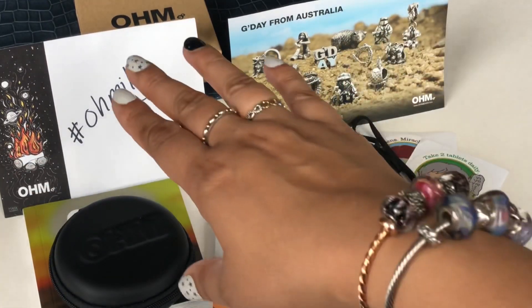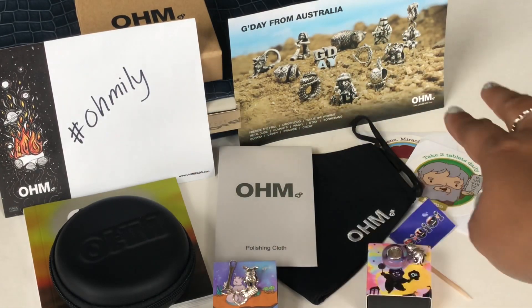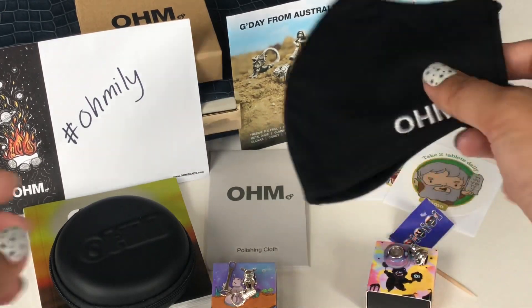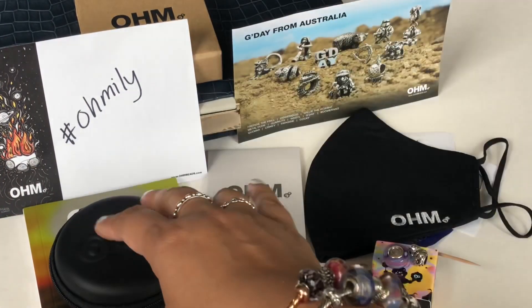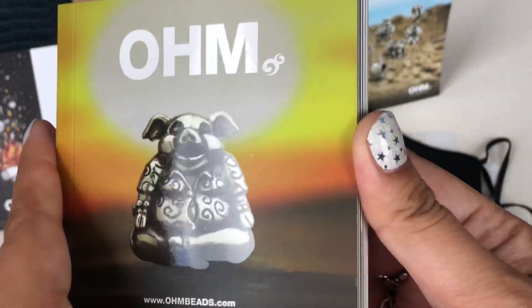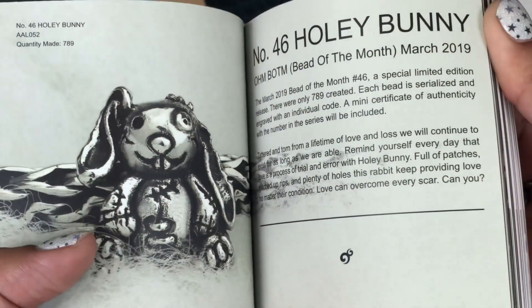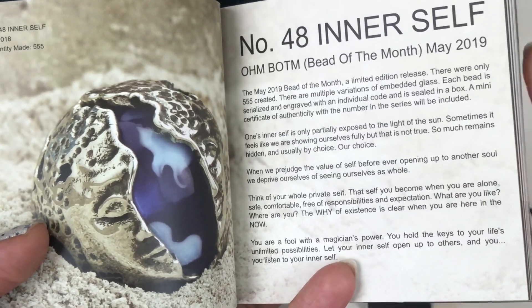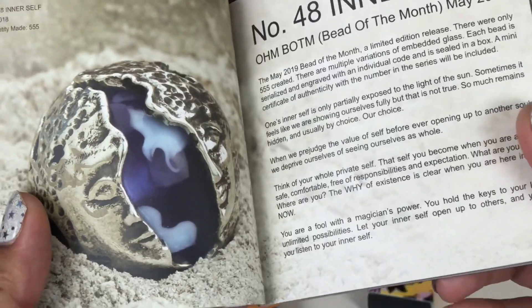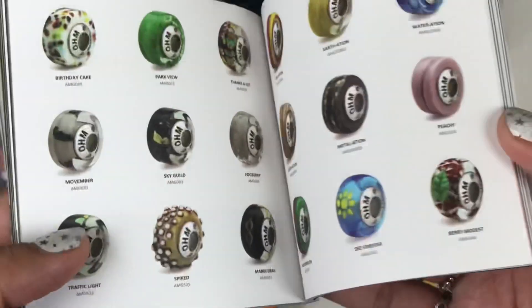The gift came in a big box with a handwritten note that says 'Ohm Lee.' It came with some stickers, an Ohm mask — cotton with Ohm embroidered on it, really comfortable — a polishing cloth, and a catalog I think from 2019. It has some beads of the month, including one called The Inner Self that I really wish I had but missed out on since I wasn't collecting at that point and it's now sold out.